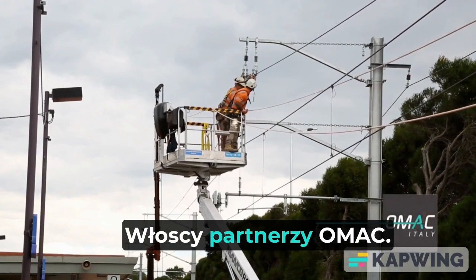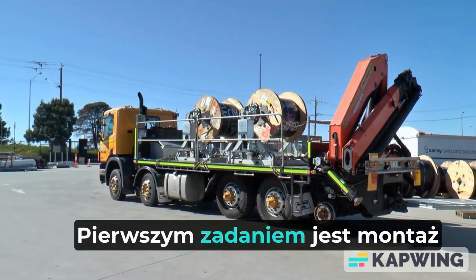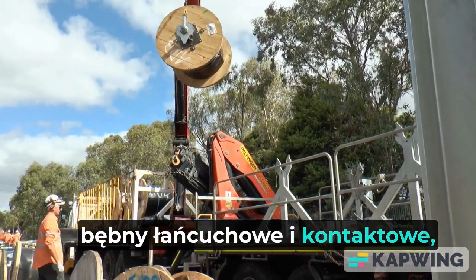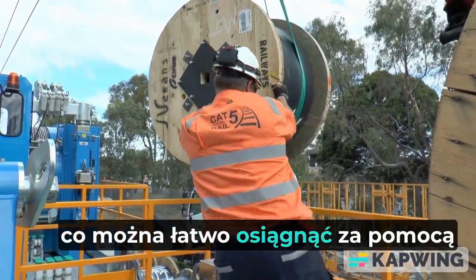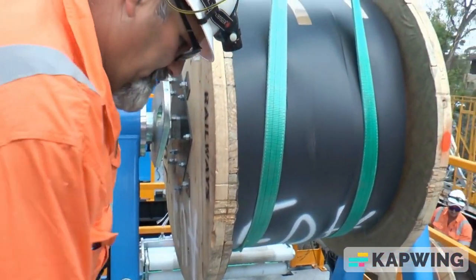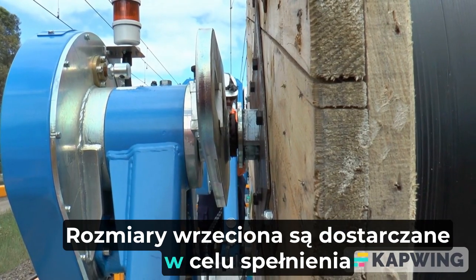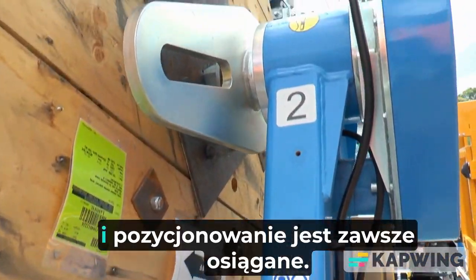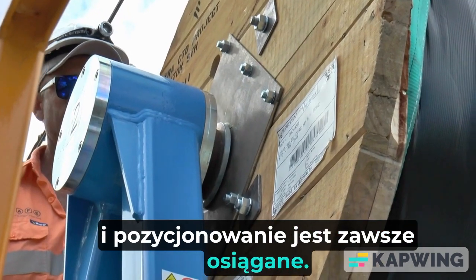Alien partners OMAC. The first task is the mounting of the catenary and contact drum reels, which is easily accomplished using the hydraulically controlled, fully adjustable drum stands. Spindle sizes are supplied to meet drum variances, and positive locking and positioning is always achieved.